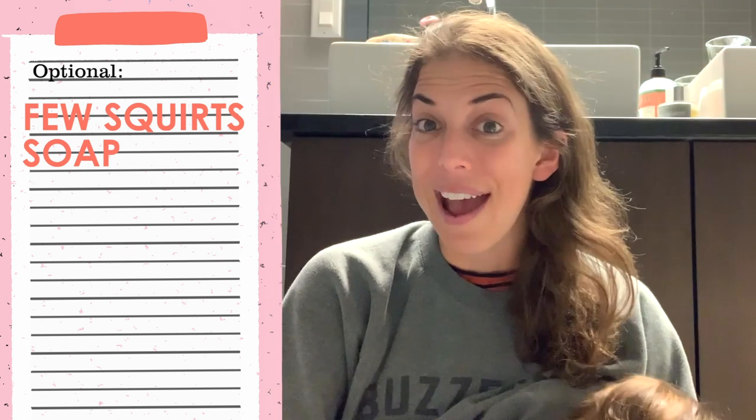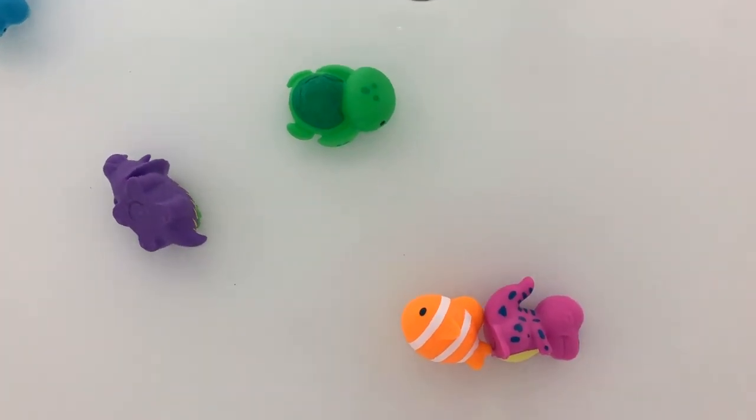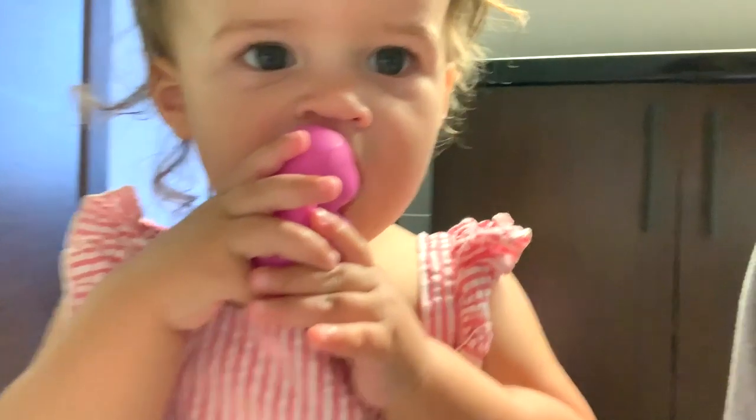If you wanted, you could also add a few squirts of soap — I sometimes do that just because it smells good. You could also add a little splash of bleach if you wanted. That's definitely a personal choice based on how often your kids are putting the toys in their mouth.